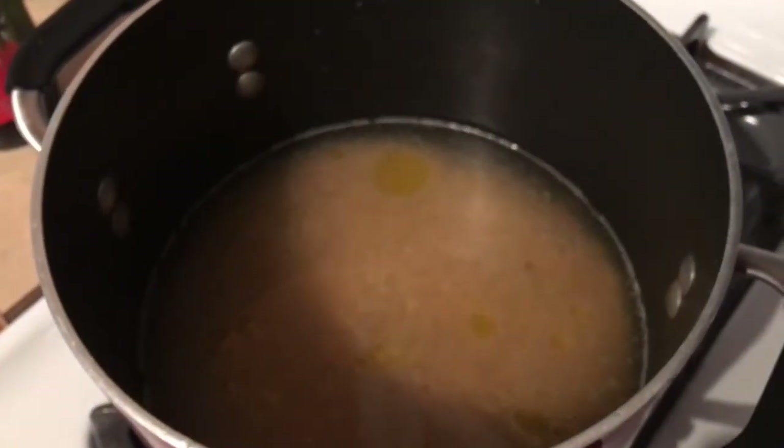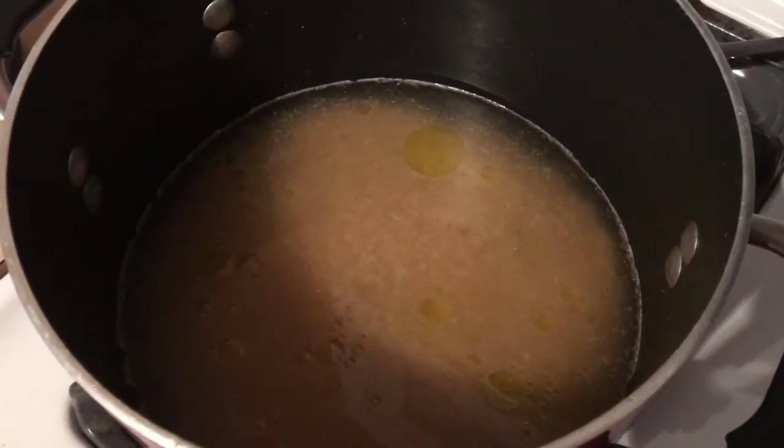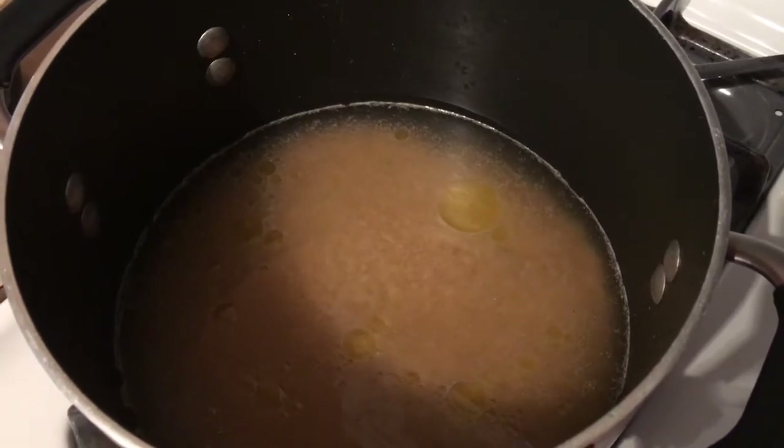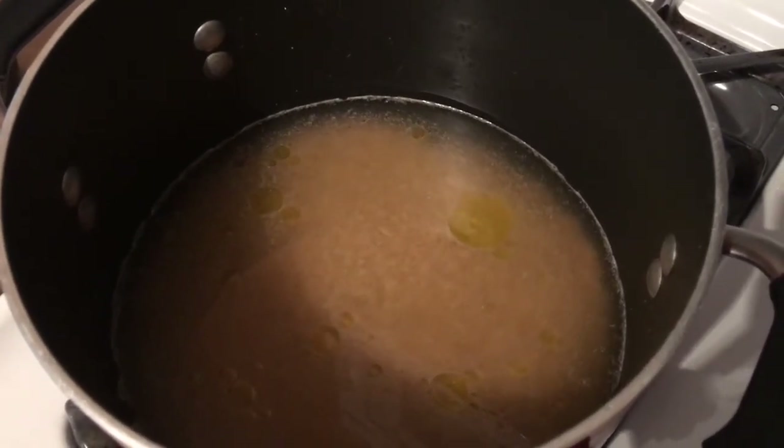This is our brown rice — it's about to start cooking. There are two cups of brown rice, two cups of water, two cups of chicken broth, a little bit of smoked sea salt, garlic powder, and a teaspoon of olive oil.